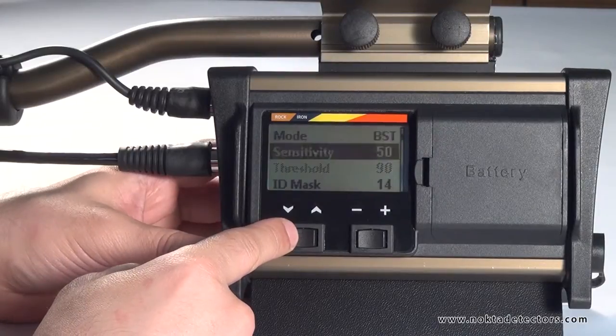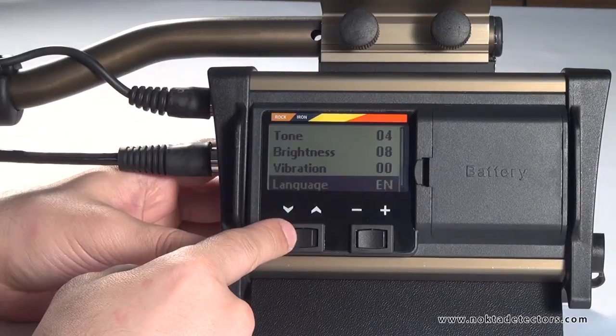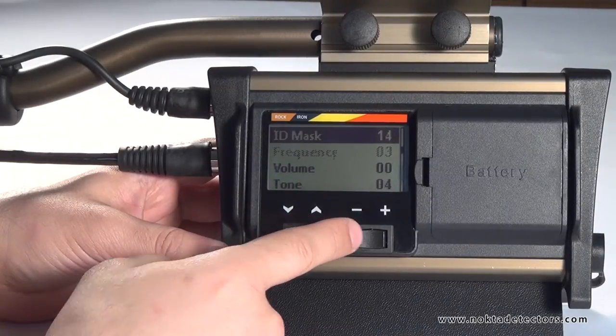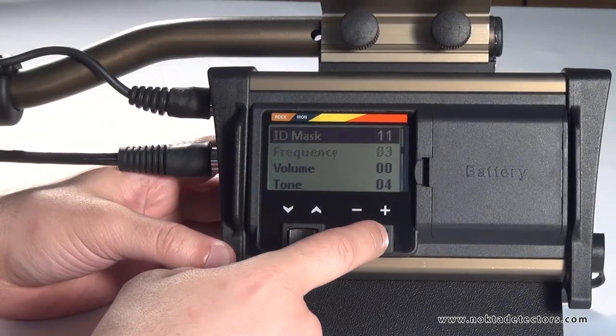You can select the menu options with the down and up switch, and change the value with the minus and plus switch.